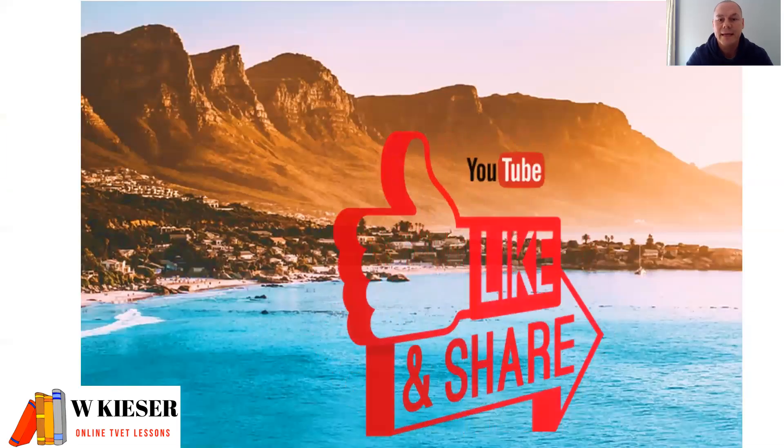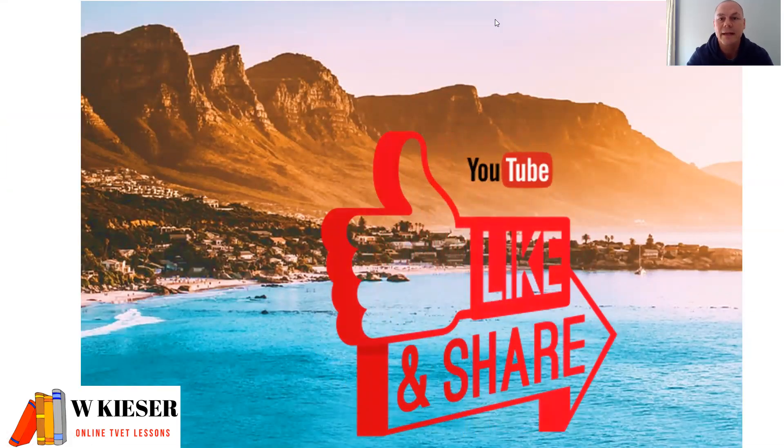Thanks for watching this video. Don't forget to hit that like button, and I'll see you in the next video.